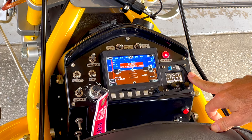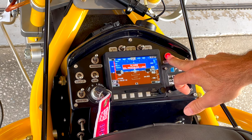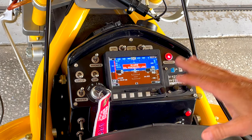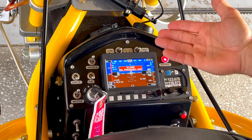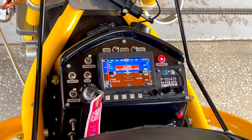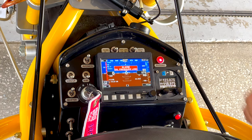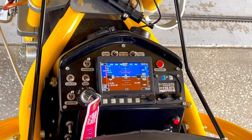We have an in-dash radio — it's an MGL V6 — and as you can see our warning light is on right now. Our oil pressure alarm is on; it's low. We don't even have any gauges up yet, but no matter what screen you're on it's going to alert you to the problem if anything goes out of parameter, whether it's your fuel, exhaust gas temperatures, whatever. You can clear it by pushing in on the knob, just like that.